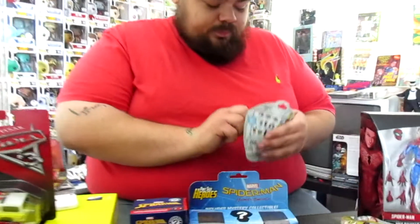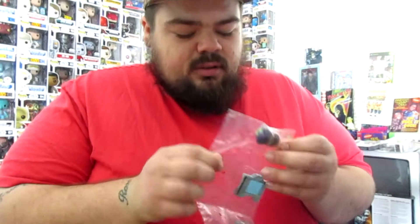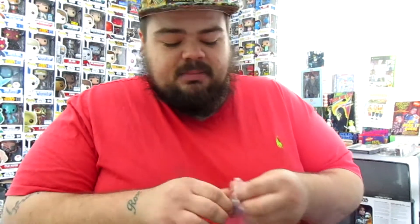Without further ado, let's start. I think I'm going to start off with one of the Tsum Tsums. I advise you people, always have some scissors in your house. I can't find any scissors in my house, so I'm using this murder weapon to open up some toys. But it works. And it looks like we have Gamora — if I'm not mistaken, that's Gamora.